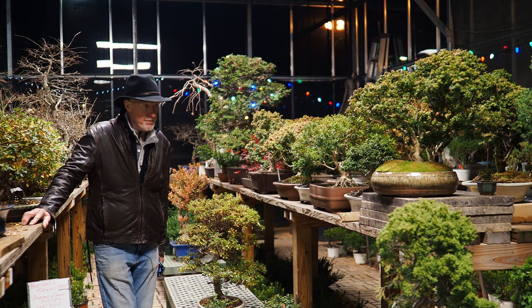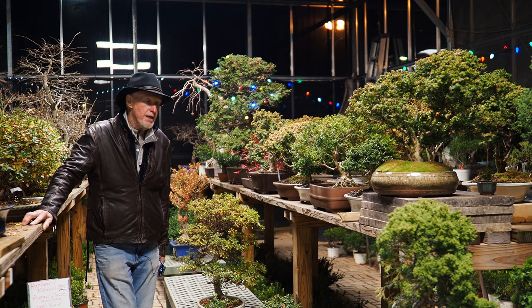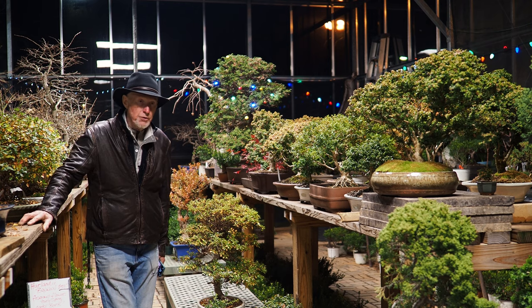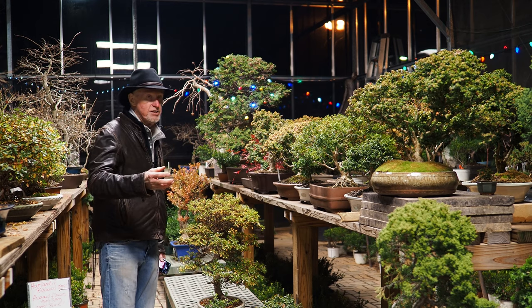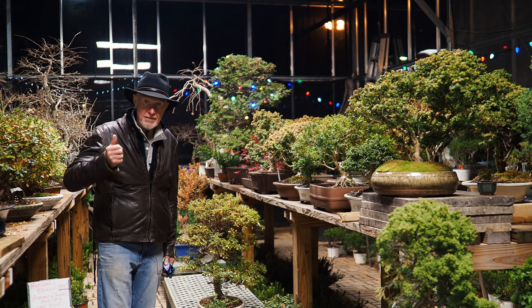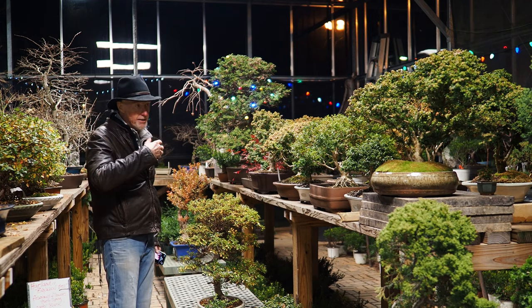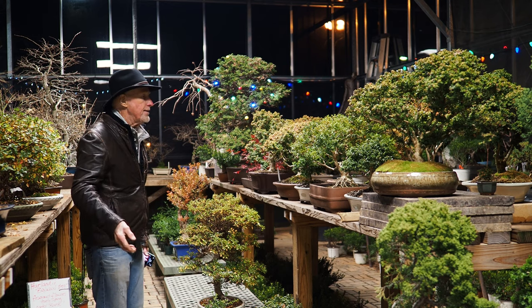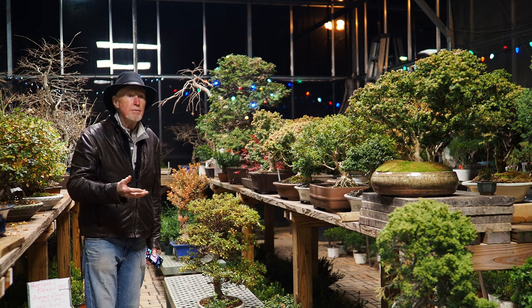I always like to have a good selection of Kingsville boxwoods — it kind of goes back to my beginnings in bonsai, and this year is no exception. We have many finished trees and many finished specimens, plus a very large group of pre-bonsai. A lot of people like to do their own Kingsville boxwoods because you can kind of see what you're going to do with the tree, and many people like to put their signature on it. I've got that covered this season. Of course we also have the specimens, and in viewing this video you will recognize some you've seen before, but there are also some new additions.